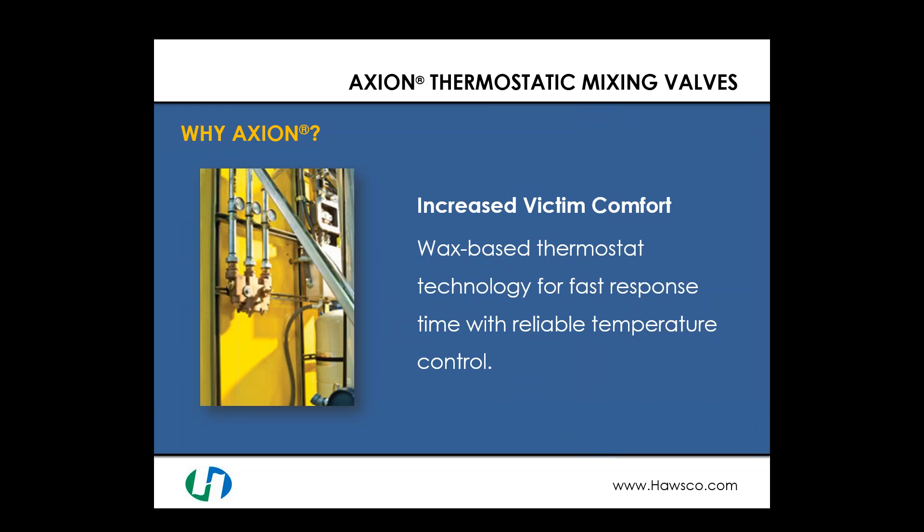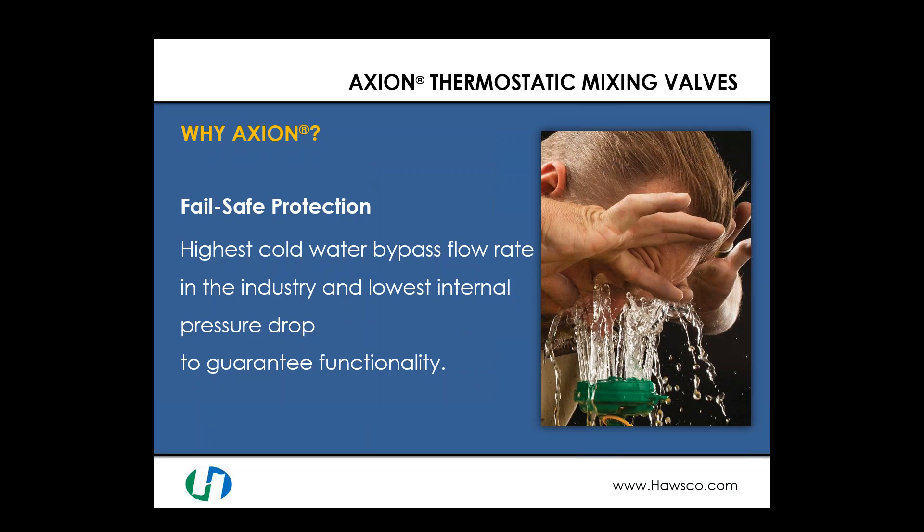We also want to ensure victim comfort with no temperature spikes during use. We use a wax-based thermostat technology with a very fast response time to inlet changes, ensuring reliable temperature control. We don't want temperature fluctuating from cold to extreme hot, which could prevent the user from staying in the shower or eyewash for the full 15 minutes. The Axion line also offers some of the highest cold water bypass flow rates in the industry and the lowest internal pressure drops to guarantee functionality if hot water is lost or the valve fails.